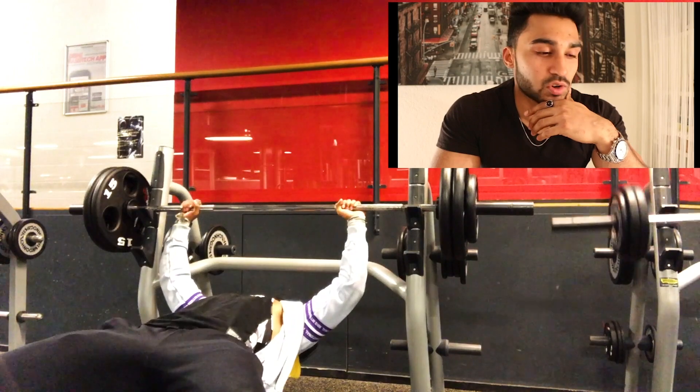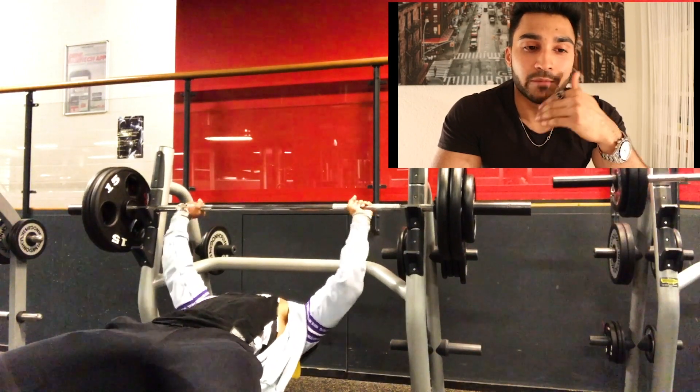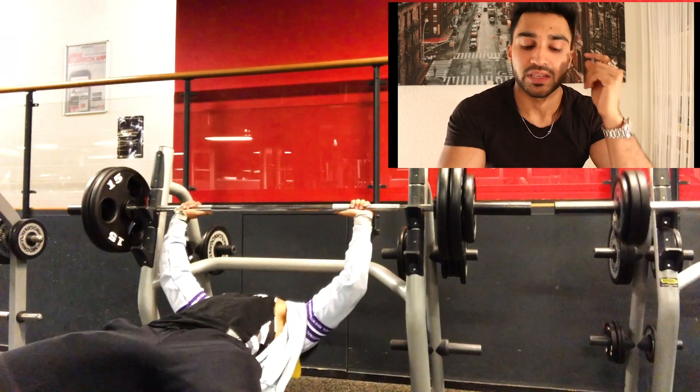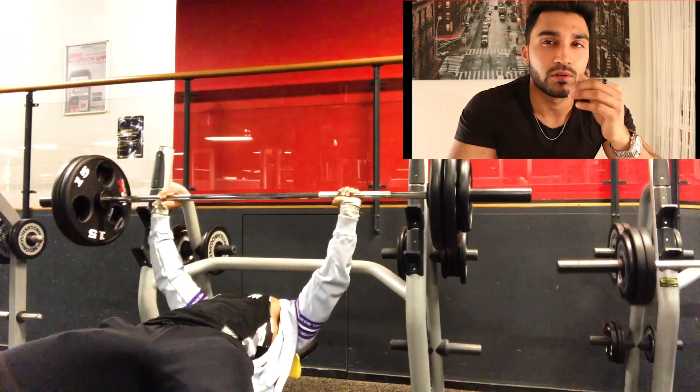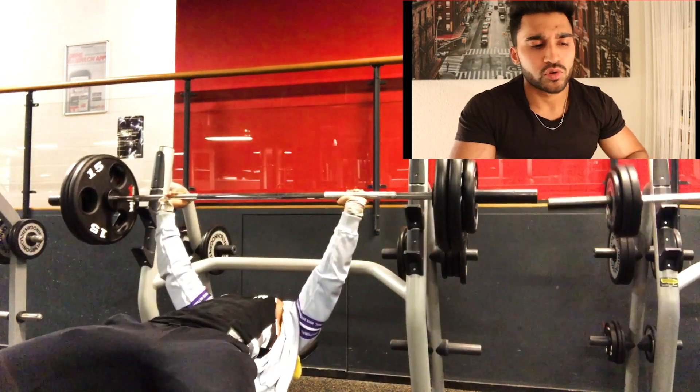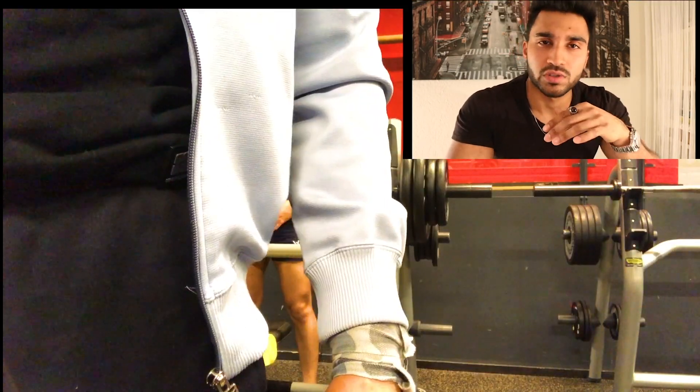So the first exercise is Barbell Press. If you are in any gym, you can easily do it. The first thing you need to figure out is weight — you need to choose weight according to your body.